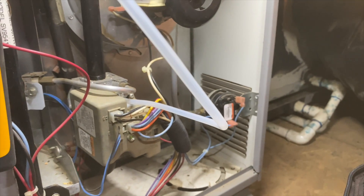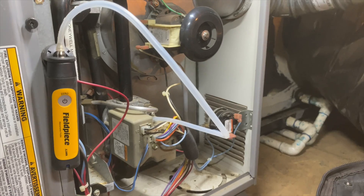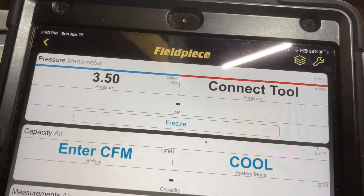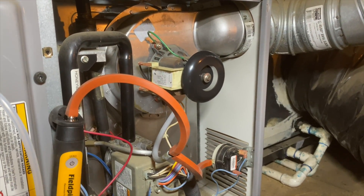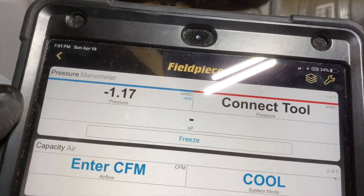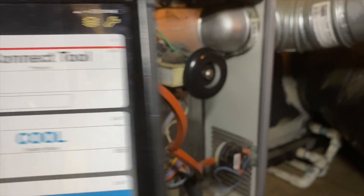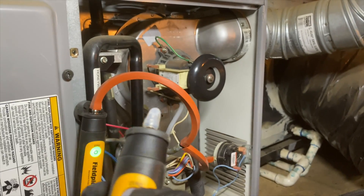We've got everything hooked up into our gas valve. Let's turn on the heater. There's our gas pressure on the blue one — we're exactly 3.5 inches of water column, which is exactly where we want it. That's because we adjusted it last time with the SDMN6. Now we've zeroed out the pressure on the other manometer, and we're getting our inducer draft motor pressure — 0.15 or 1.15 inches of water column. It's a pretty handy tool.